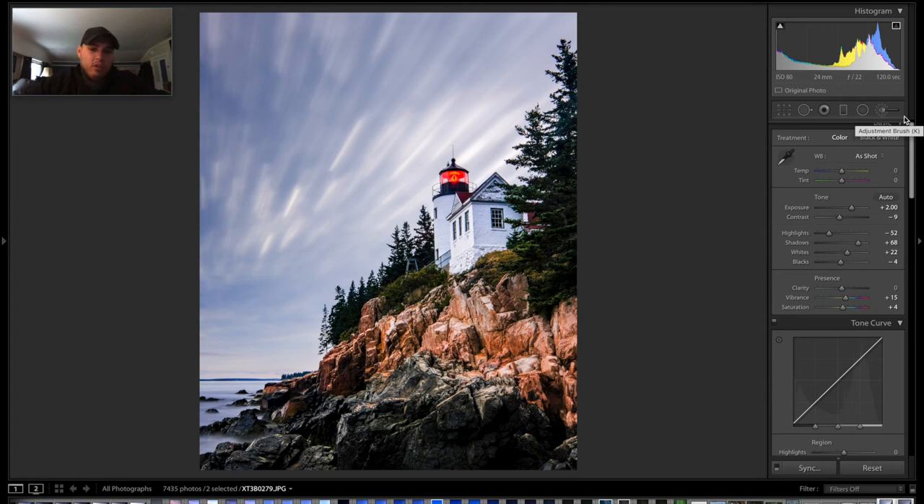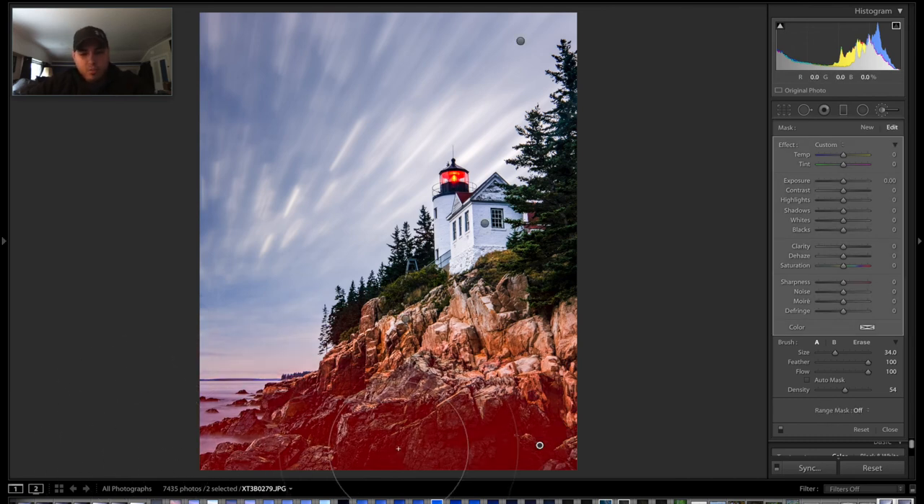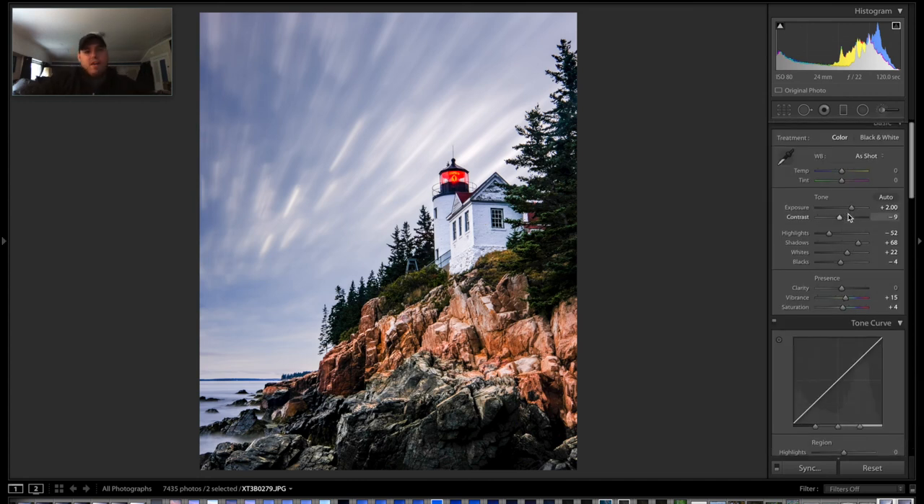So we're getting close to being done. The only other thing I would change is I don't like how you're losing a lot of detail down in the shadows in the foreground. So I'm going to use another selective adjustment down here, just brush on across the bottom, and boost the shadows up just a little bit to bring some detail into those rocks. Now I think this is pretty much my final image.